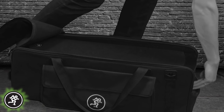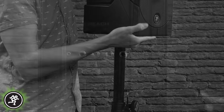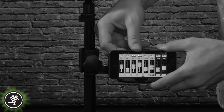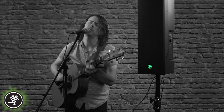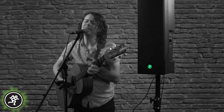Weighing in at just 28 pounds, Reach is lightweight, compact, and extremely easy to set up and use. Designed for larger audiences than most all-in-one portable PA systems, Reach provides ideal power and coverage for musicians or presenters alike in small to medium-sized venues. But before we discuss the many applications and users, let's take a closer look at all the features Reach has to offer.